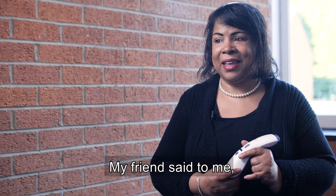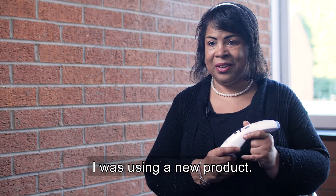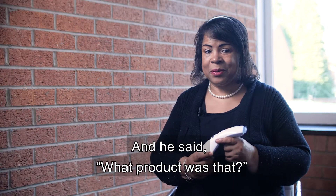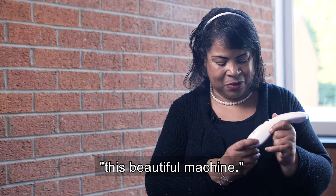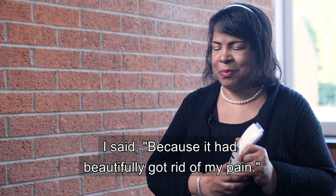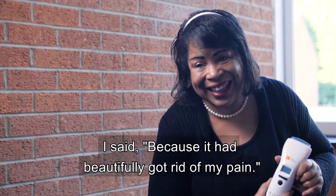My friend said to me, I thought you had a lot of pain last year. And I told him I was using a new product. He said, what product was that? It's the BQR Laser Pro. It's a beautiful machine. He said, why do you call it beautiful? I said, because it just beautifully got rid of my pain.